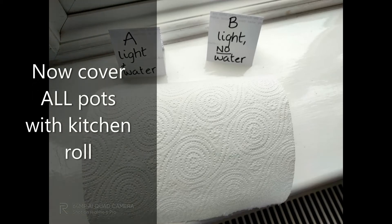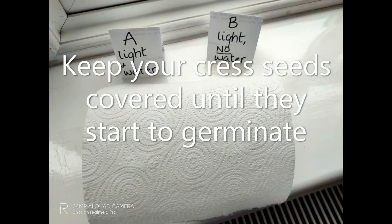Cover all of your pots with a piece of kitchen roll, and keep them covered until they start to germinate.